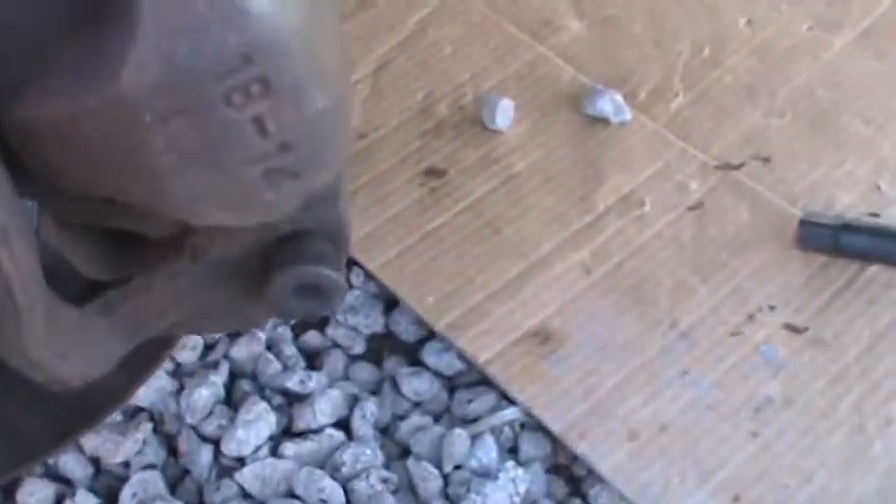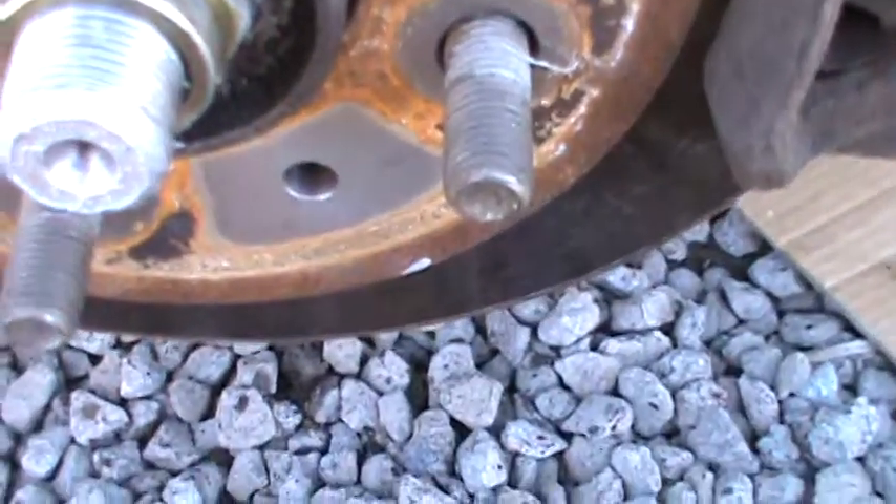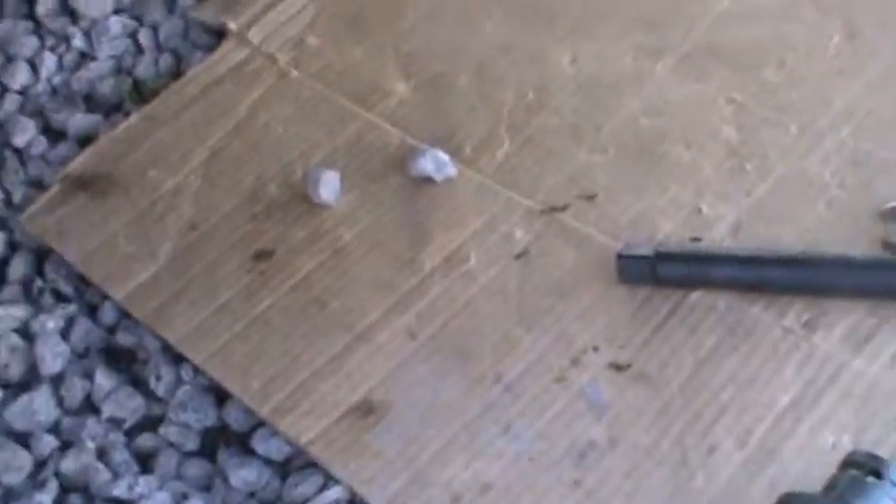Easy way to get the hub nut off without screwing up the hub: lock the brake, take the fuse out of the brake lights — which is over there — and get the wheel off the ground and don't spin it. Just leave it locked.